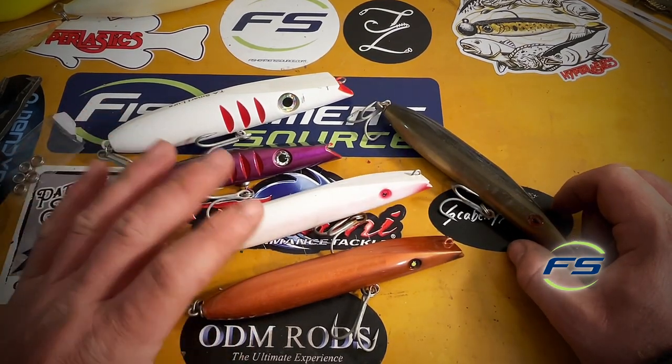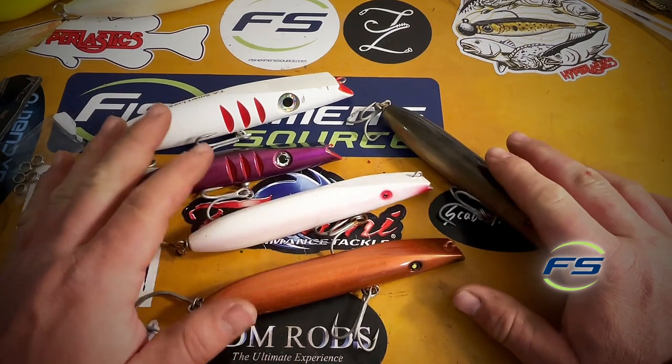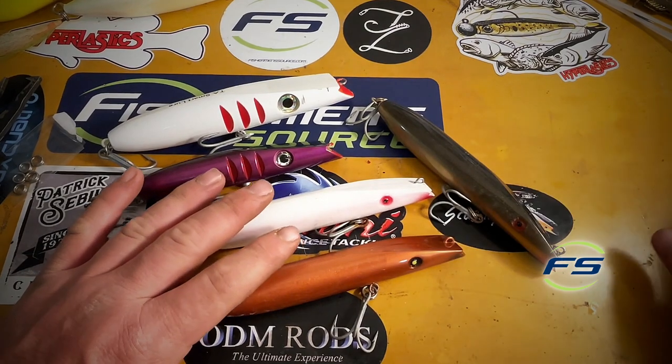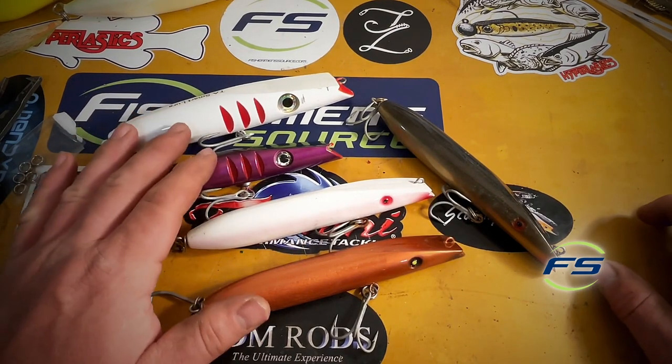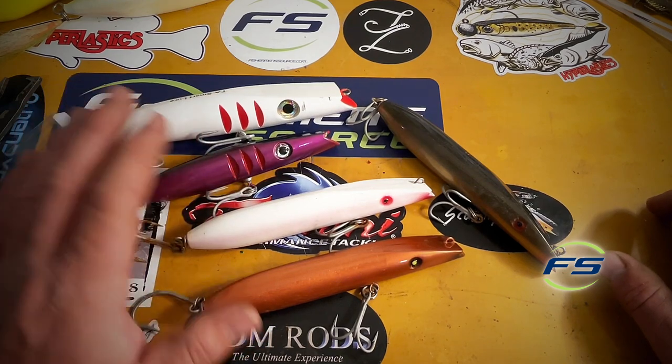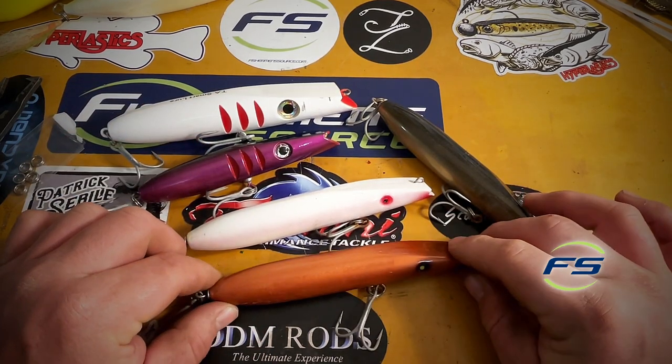There's a lot of wood ones and they're all different. Super Strikes, Tactical Angler Sub Darter, Super Strike Zig Zag. There's also North Bar Darters, which I would call sort of similar to TA Darters — they're a little deeper, and they make a bigger one and a couple different sizes. The Super Strike is one size, that's all.